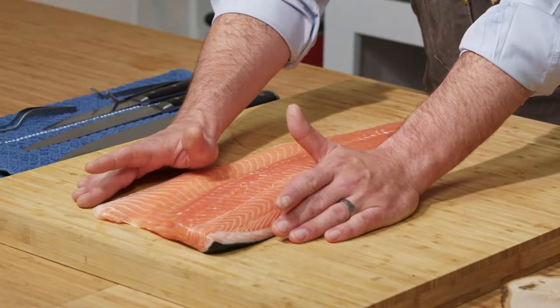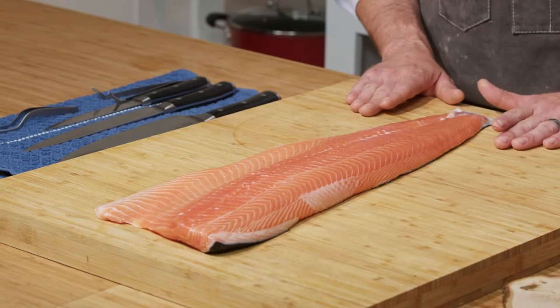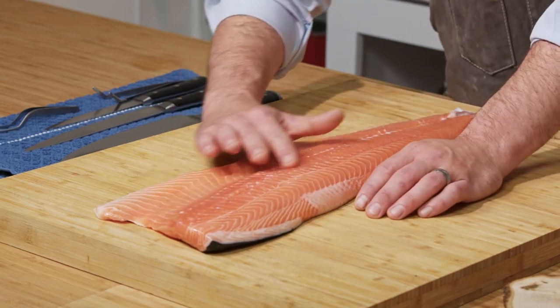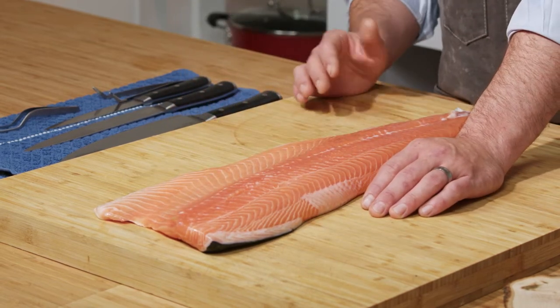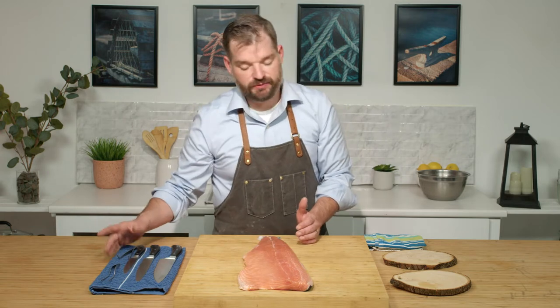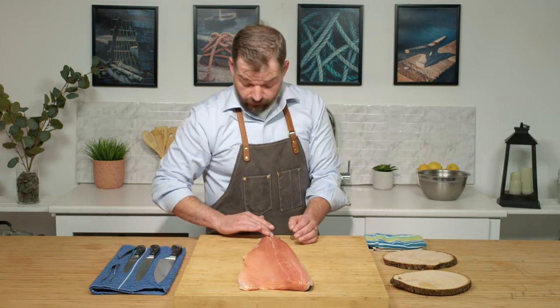The Atlantic salmon coming in as a whole fillet is going to look like this. You're going to have the skin on the bottom, but down the middle there's a chance you could have some pin bones. Most fish mongers will take them out for you, but you always want to ensure they're taken out. Have tweezers ready just in case — we're fortunate this one doesn't have any that need taken off.